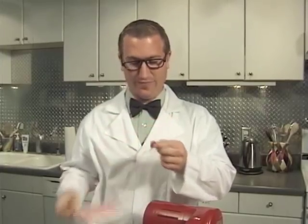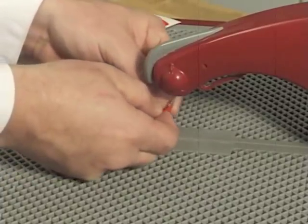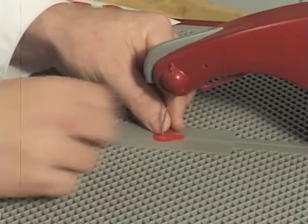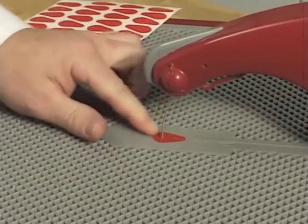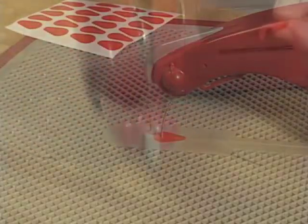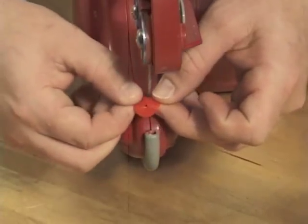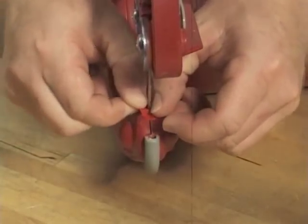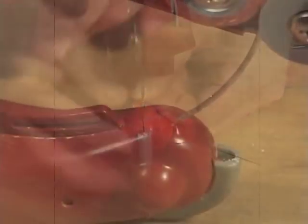Let me introduce you to the Taurus Hole Reducer. The hole reducer is a great tool for keeping debris from falling inside of your saw and possibly damaging internal parts. After peeling the hole reducer from its backing, pull the two tabs apart and wrap it around the blade. Make sure to press all the way around the blade to create a tight seal. Another great place to use the hole reducer is on the bottom portion of the nose where the blade exits. Wrap the hole reducer around the blade, making sure that the tabs overlap so that you get a nice tight seal.